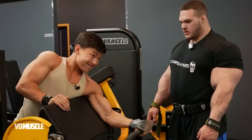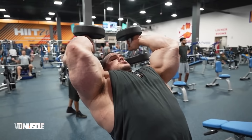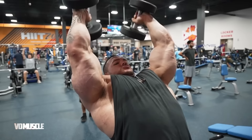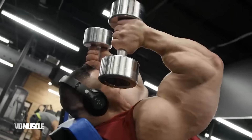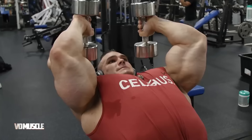As with any exercise, use proper form and consider seeking guidance from a fitness professional if you're unsure about your technique. His last exercise for big arms is incline overhead dumbbell extensions — one set of thirty reps. Incline overhead dumbbell extensions are an excellent exercise for targeting the long head of the triceps, helping to build strength and size in the back of the upper arms. Incorporate them into your triceps workout routine and consult a fitness professional if you have any concerns.